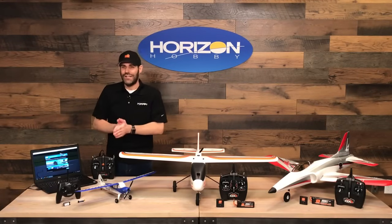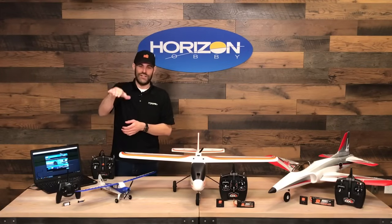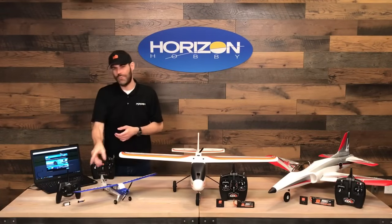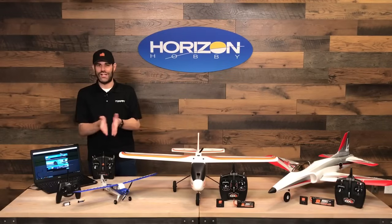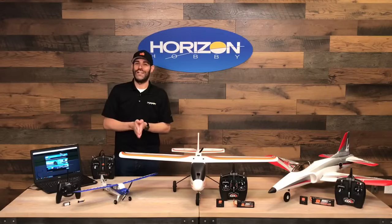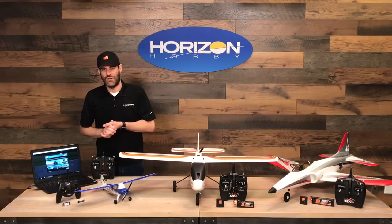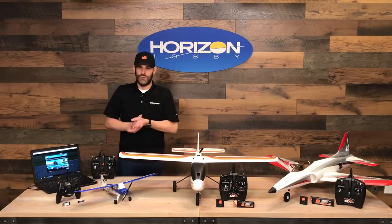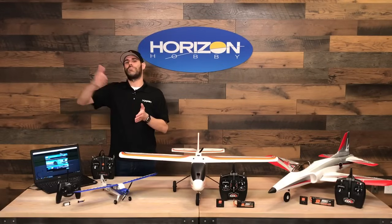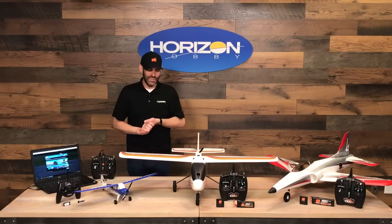One benefit is you can fly the Sport Cub S2 in smaller spaces, preferably over grass with a quick hand launch, and land on the grass or smooth surfaces. There are also optional floats available so you can take off and land on water — a large pool or a small pond. It's a really phenomenal aircraft equipped with our SAFE technology, which makes it super easy to learn how to fly and to progress through intermediate and experienced modes.